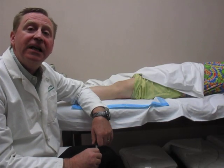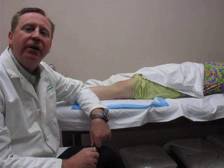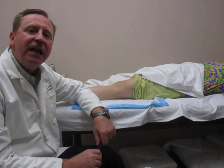Hi, I'm Tom Gokey with Orthopedic Educational Services. Today we're going to talk about knee aspiration. I'm going to give you five tips that will help improve your technique in performing your knee aspiration.